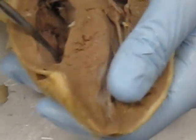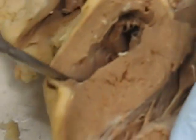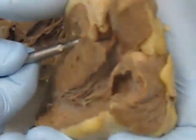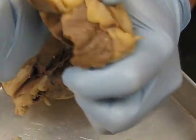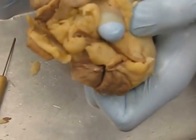Blood that's deoxygenated in the right ventricle needs to go to the lungs to get oxygenated. It does that by passing through the pulmonary semi-lunar valve and out the pulmonary artery right here.